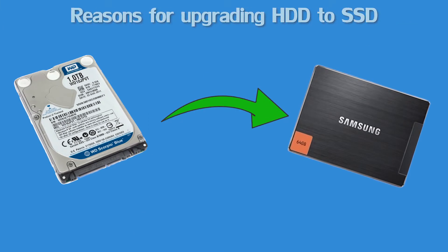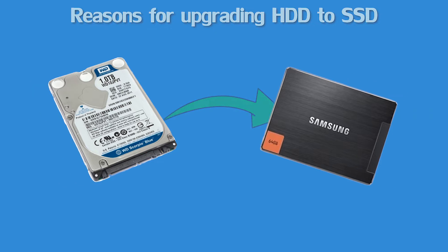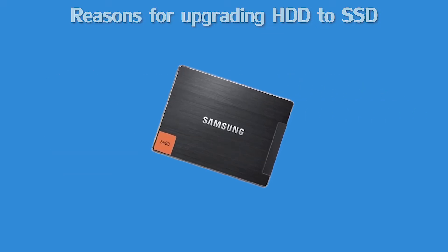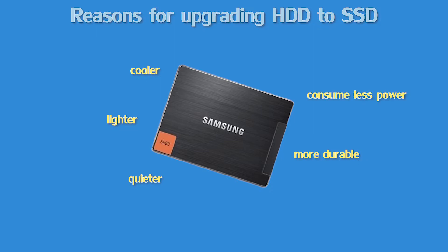You may upgrade hard disk drive to solid state drive for the following reasons: improve computer working speed, better protect your data saved on the drive. Solid state drives are cooler, lighter, quieter, more durable, and consume less power than hard disk drives.